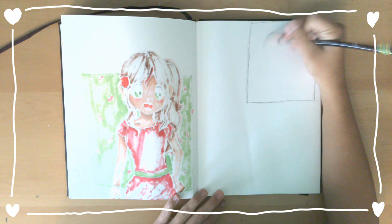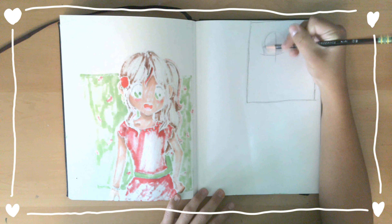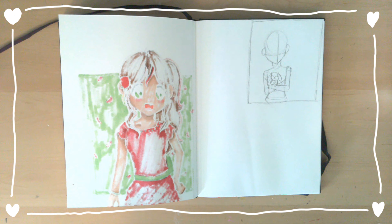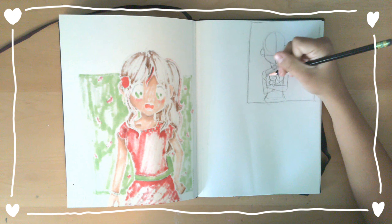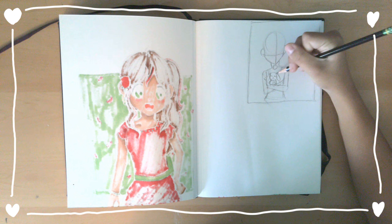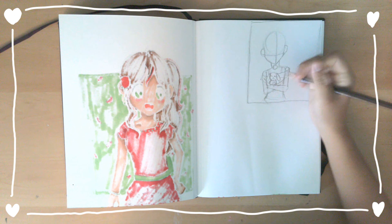So right now I am doing some rough sketches. The drawings I am doing right now will look a little bit too rough because I really just wanted to get the drawings over with so I could start on the new drawing. For the drawing, I really wanted to include a bunny since it is almost Easter.